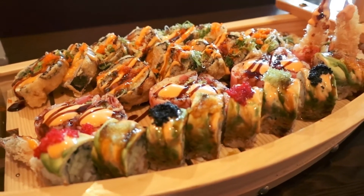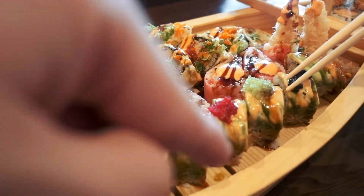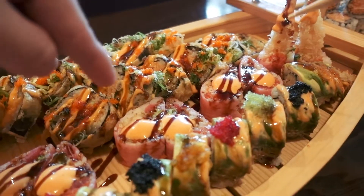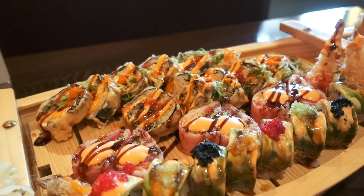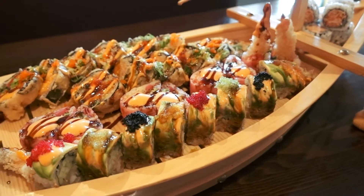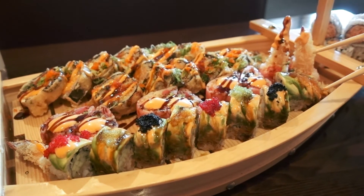It is literally on a boat. Look how amazing that looks — it looks freaking awesome. I don't remember what all of them are — I think this is Godzilla, this is Samurai, this is snow crab, this is a volcano. They honestly look amazing and we're going to eat them all right now off our beautiful sushi boat.